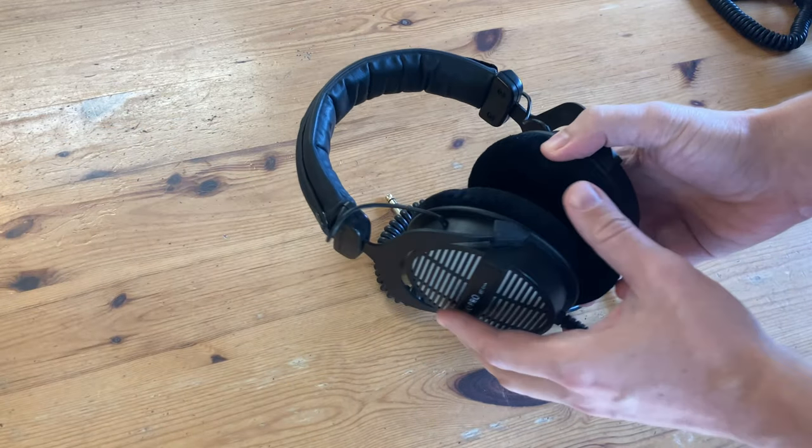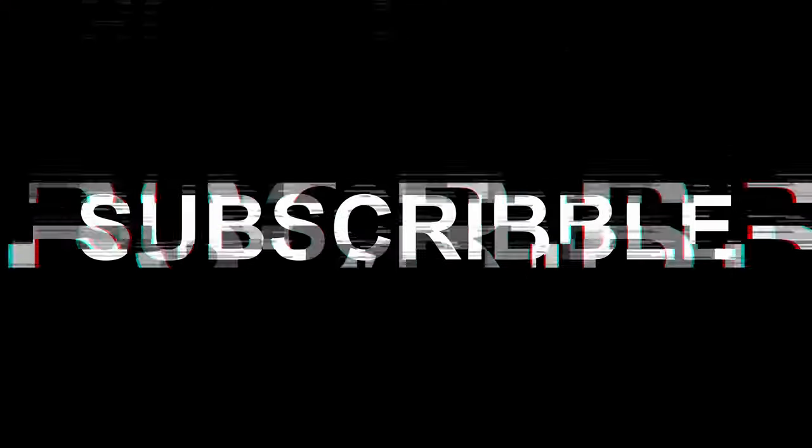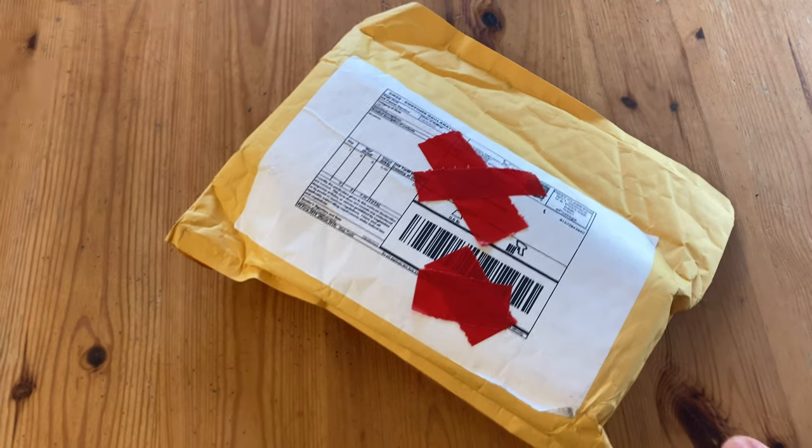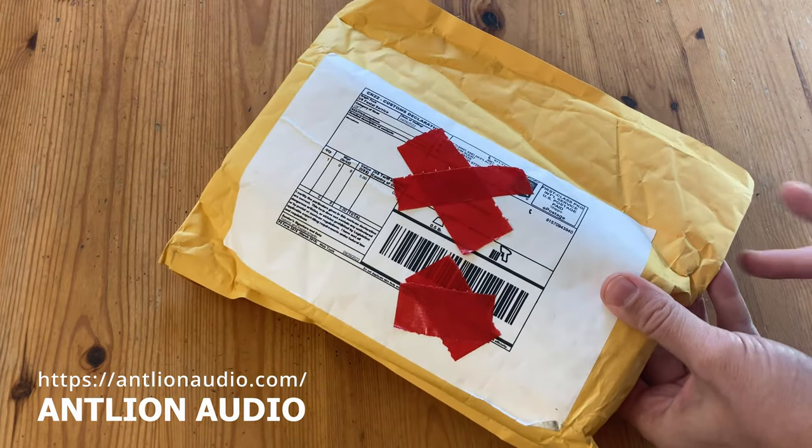Today's product is something that can convert supposedly any set of headphones to have a voice mic. Welcome to Team Pandory. This package is from the USA. We got it from Antlion Audio in exchange for this video review. Let's open her up.